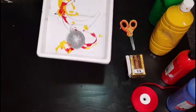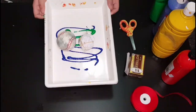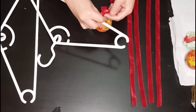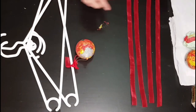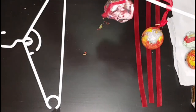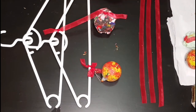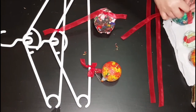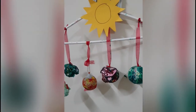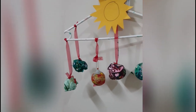If you want to make different colors of planets, then you can separate those balls in different trays and choose the colors that you would like to use. Let it dry, then start to tie it with a ribbon or any string, then tie it on the hanger.